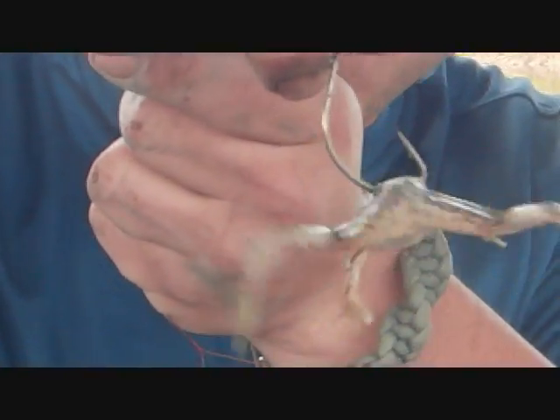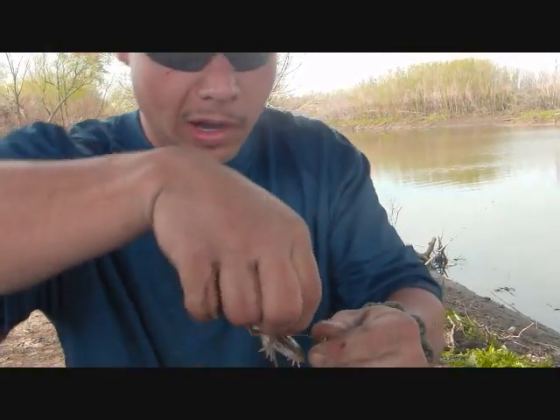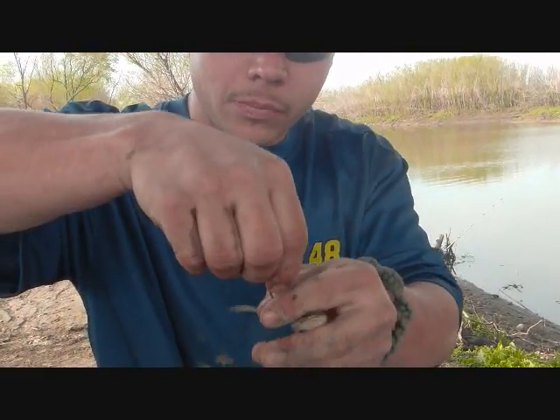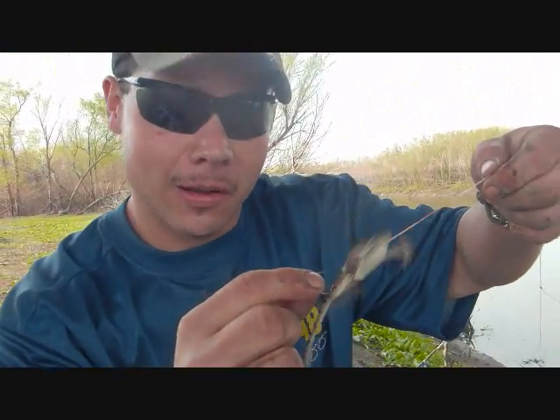He gets on there, he wiggles. Usually when you get a bite, the frog just slips right on up the hook like that — you still got your bait, still got your hook, plus a fish.